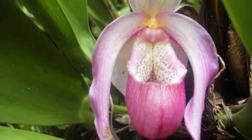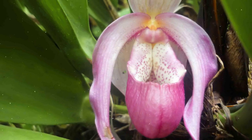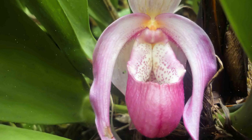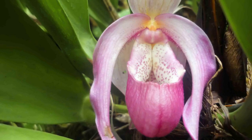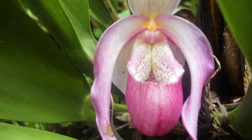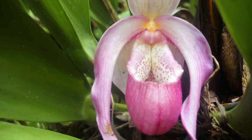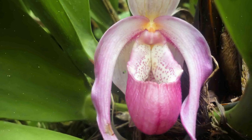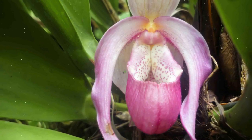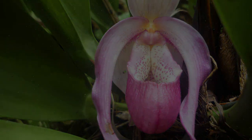Growing Lady's Slipper Orchids can be a fascinating and rewarding experience for orchid enthusiasts. These unique orchids, with their captivating slipper-shaped pouches, require specific care but can thrive when their needs are met. By following the steps outlined in this comprehensive guide, you can enjoy the beauty of Lady's Slipper Orchids in your home or garden and observe their stunning and distinctive blossoms in various colors and patterns. Happy Orchid Growing!